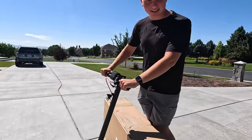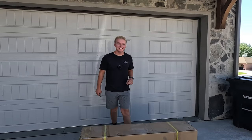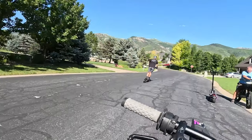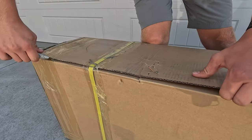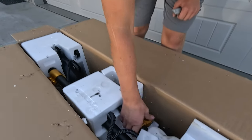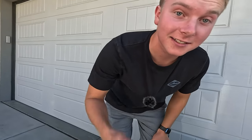We just got this epic scooter, let's get it unboxed. This is a 52 volt scooter, it's a 25 amp hour battery, it goes 40 miles an hour, and it's only a thousand dollars. Let's get it opened up. Pretty neat — look at this thing, it's sweet. All black with some gold, there's the tires. It's good to go.